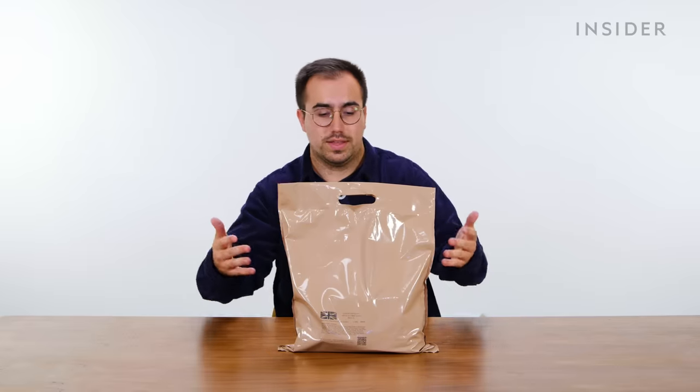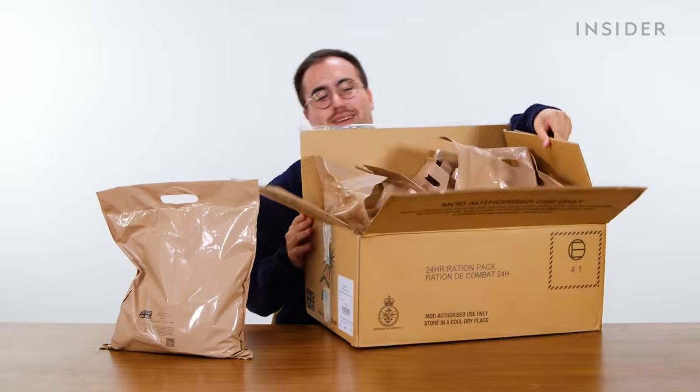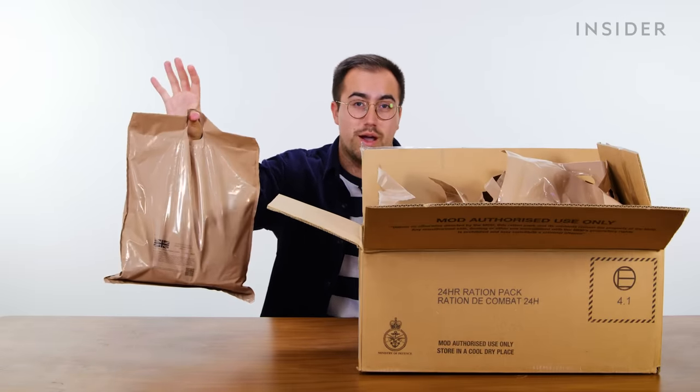The standard portion is a 24-hour ration pack. You can also get a smaller version, which is a 12-hour ration pack. And the biggest portion is a 10-man operational pack, which contains 10 of these 24-hour ration packs.